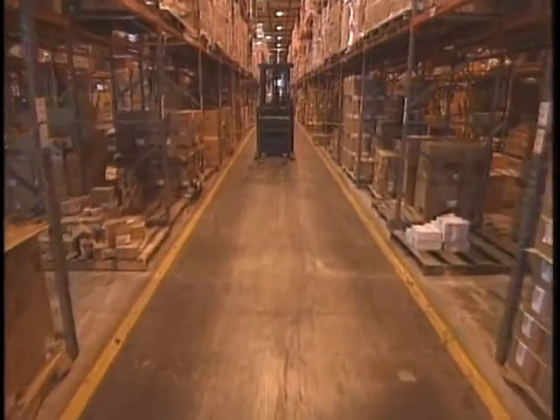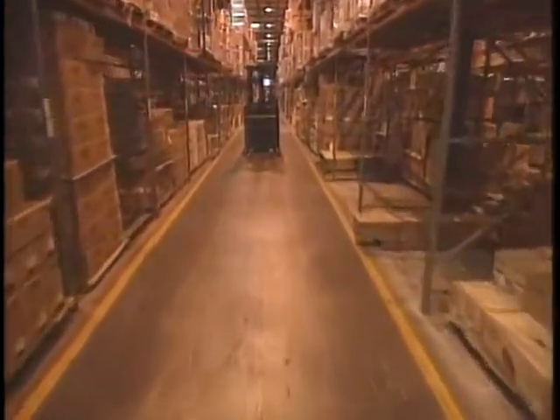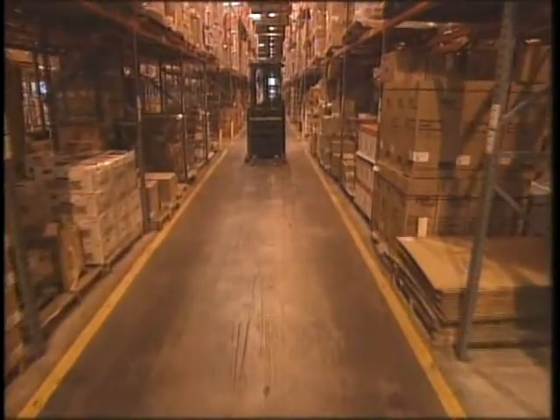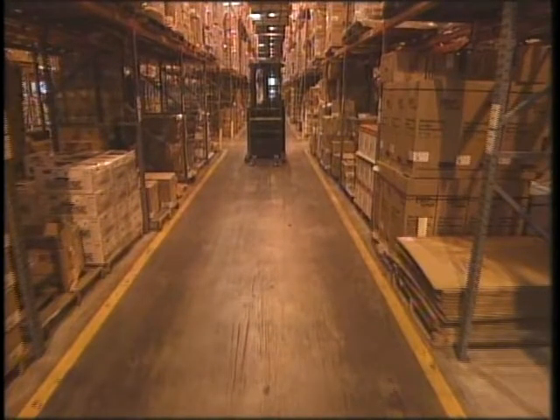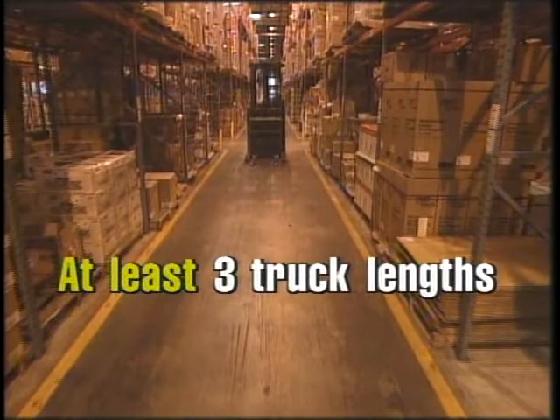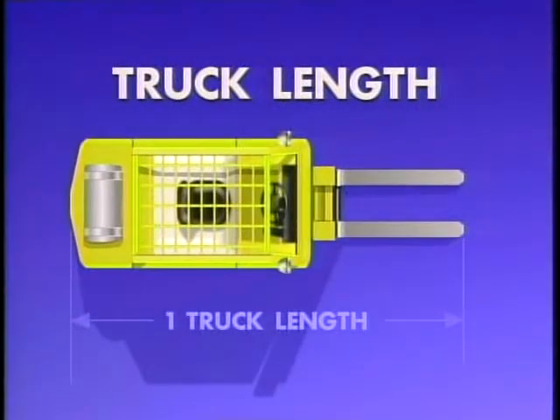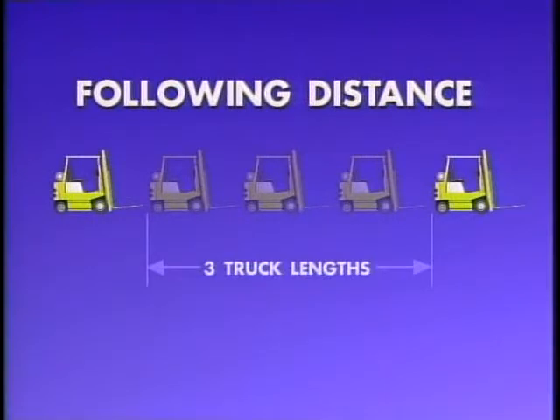Another situation that may test even an experienced operator is operating in a multi-truck area. When traveling behind another lift truck, how far behind should you follow? Your following distance should be at least three truck lengths. Note the term 'at least.' Experienced operators increase their following distance in congested situations. A truck length is measured from the front of the forks to the back of the truck. The following distance of at least three truck lengths actually starts from the front of the forks and includes three full lift trucks in distance.